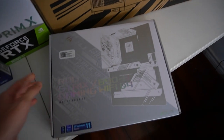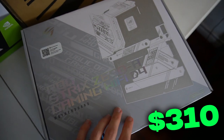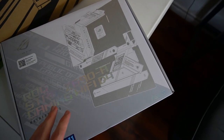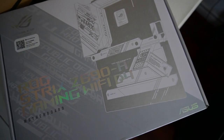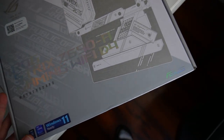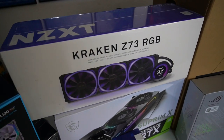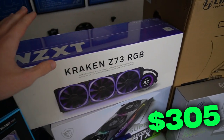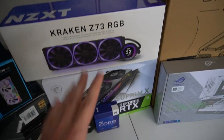Next up, we have our motherboard — an ROG Strix Z690A Gaming Wi-Fi D4. This is going to go with our white color scheme, and this part actually lights up. It's a very, very nice looking motherboard. Moving on to our CPU cooler, we have an all-in-one Kraken Z73 RGB. I actually have the same cooler except mine is not RGB, and his is also that white color scheme. Very nice.